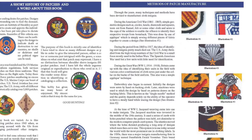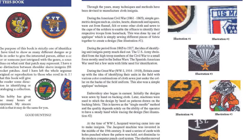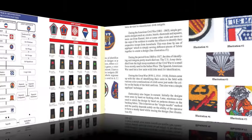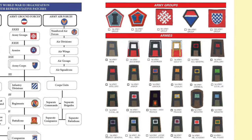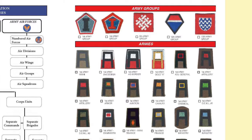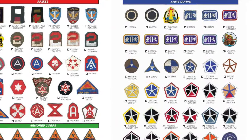Major Morgan opens the book with a short history of patches and then a real concise view of the methods of patch manufacturing, and then he moves directly into the patches. The book gets right to it with an Army World War II organizational chart with the representative patches, and then it takes a look at all of the patches for the Army groups and then the Armies with many variations.